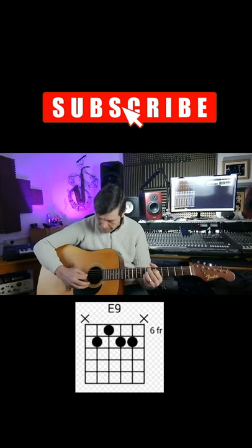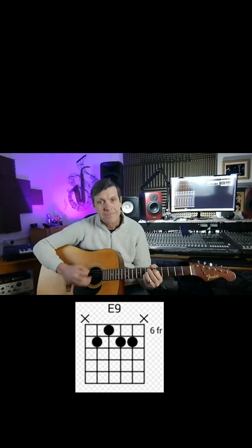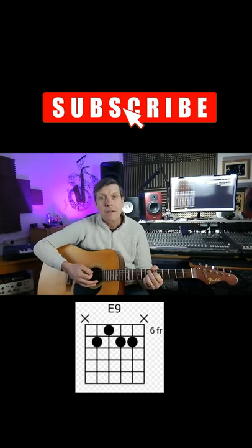We play strings 5, 4, 3, 2, 1. Sorry, we play strings 5, 4, 3, and 2. And that gives us a lovely E9 chord.